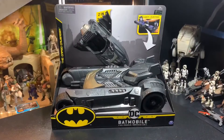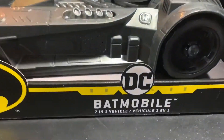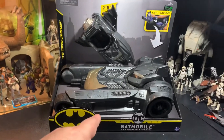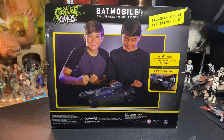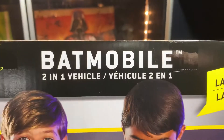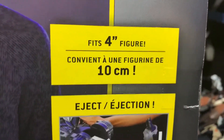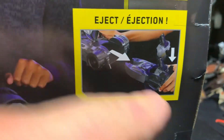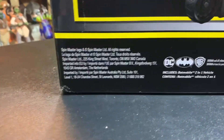And then the other thing is this Batmobile — two vehicles in one. You get this little Batwing jet thing and a Batmobile, and they apparently clip in together. From Spin Master, Creature Chaos it's called — Batmobile two-in-one vehicle. Launch the vehicle, fits four-inch figures, eject — so you can basically put Batman in there and it pops out and he can fly around.